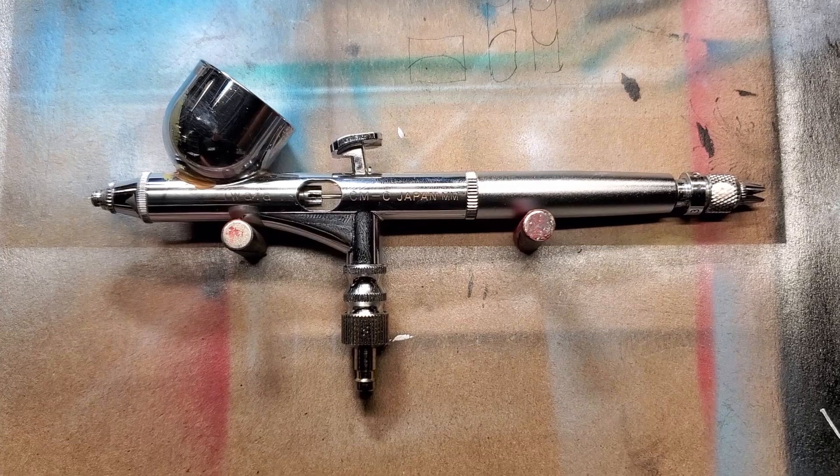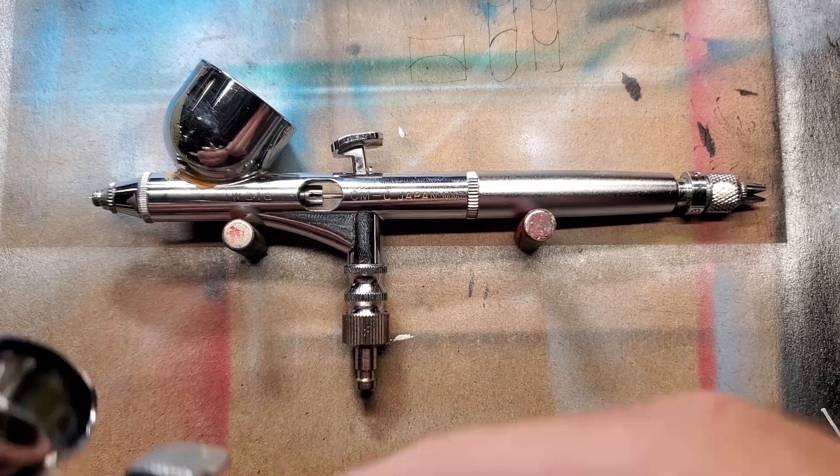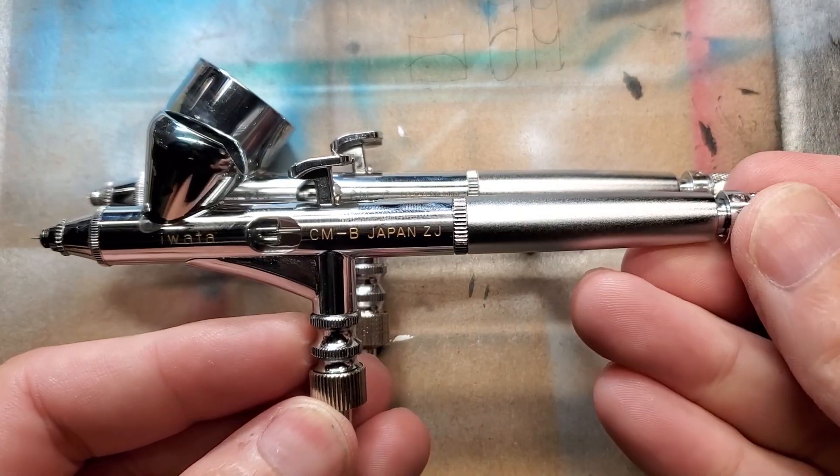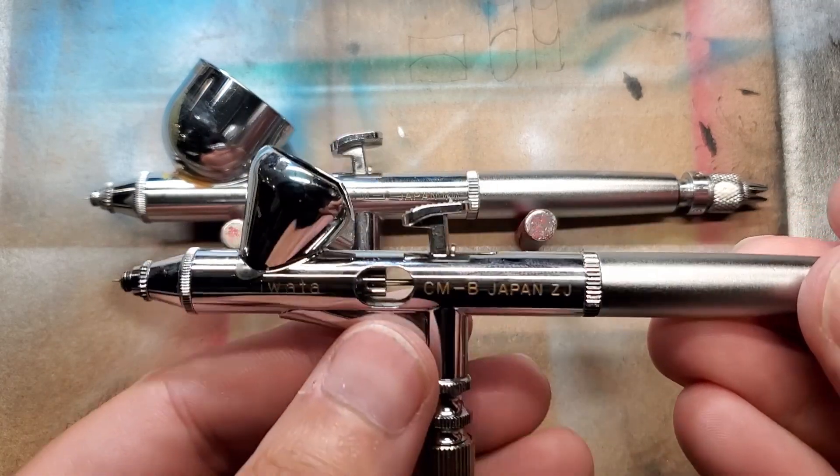There are actually two of these brushes. The two I use the most are this Iwata Custom Micron C and its mate, the B, which is a slightly smaller nozzle. They're both really high-detail brushes and they do a great job for me.